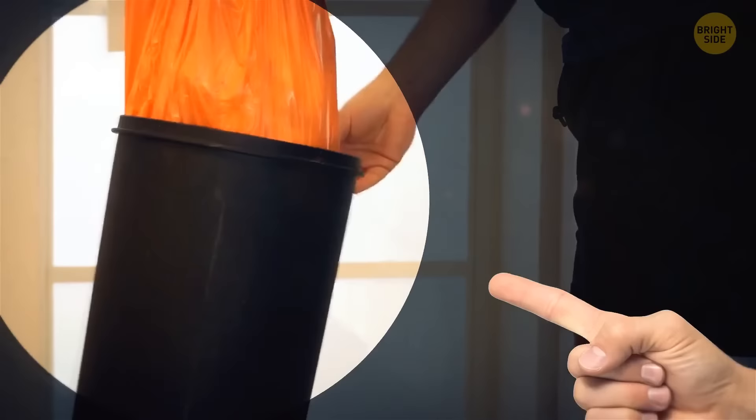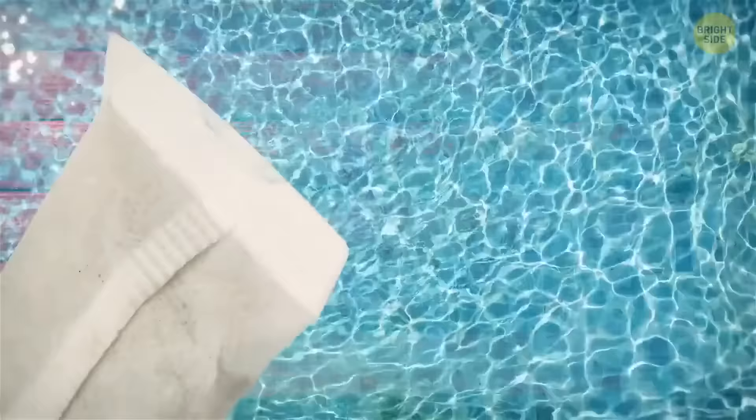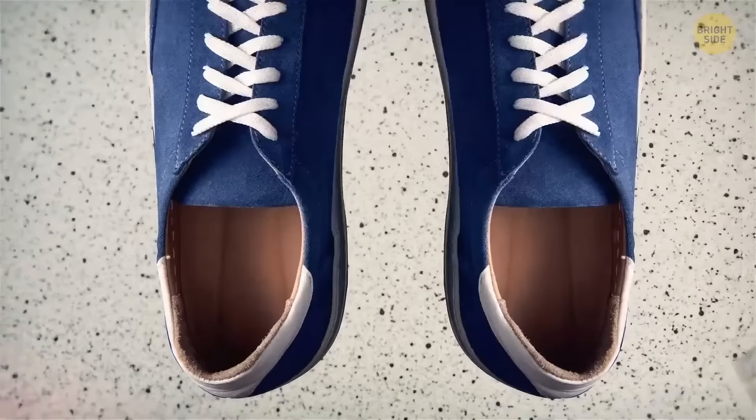You can usually find silica gel in bags, shoes, and many other things you buy. This small packet absorbs excess moisture. Don't throw it away — each time your shoes get wet, put a few packets of silica gel inside.